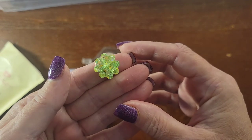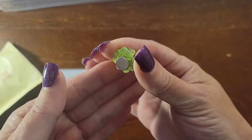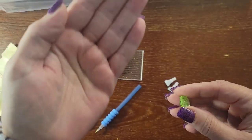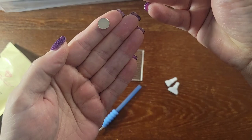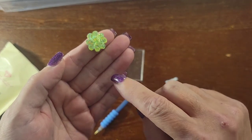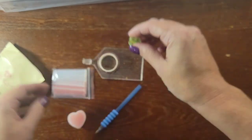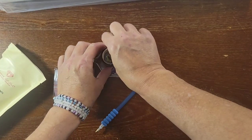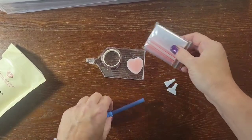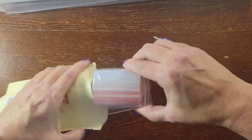There's a cover minder — this one happens to be a shamrock. There are two magnets on the back: you put one magnet underneath your canvas, pull back your plastic, put this piece on top, and it holds your plastic back for you while you're diamond painting. I'm going to put that with my cover minder collection.